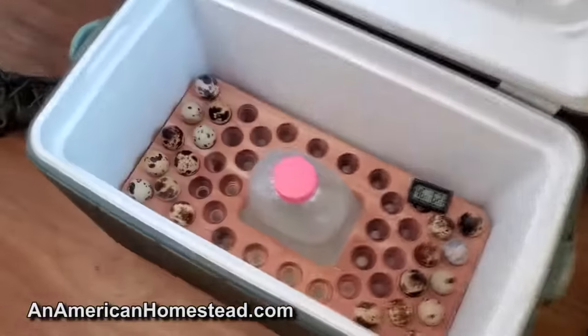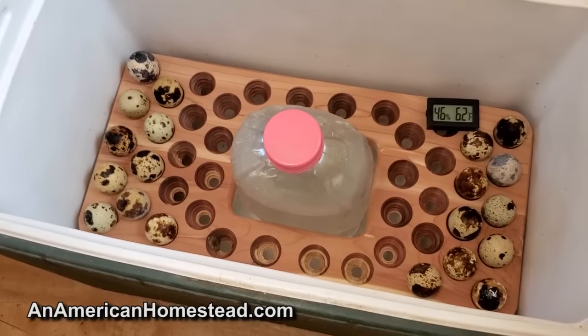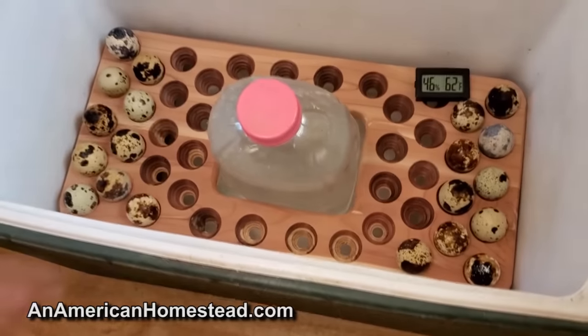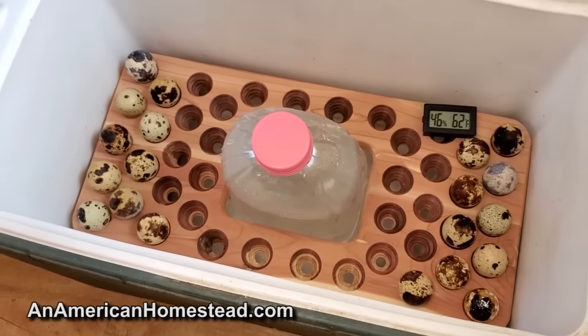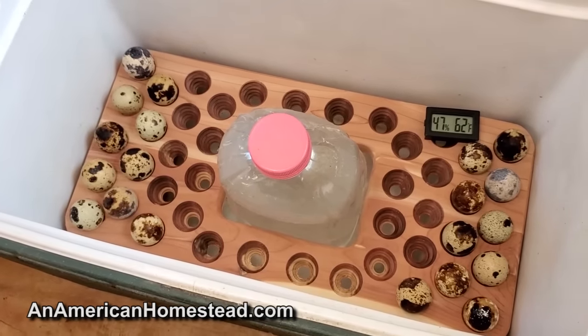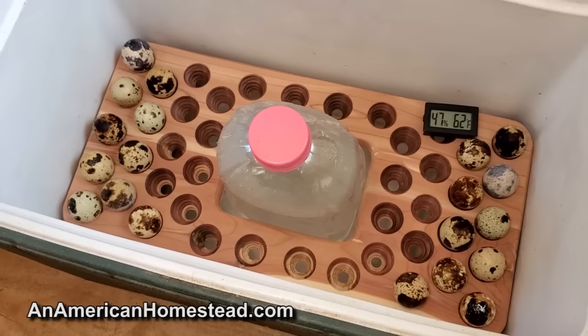It's been a while since we talked about this, but I think we need to go check out how the quail are doing. These are quail eggs that our birds have hatched and I'm getting ready to incubate them. If you keep your eggs between 45 and 65 degrees, you can keep them for up to a week and they'll remain fertile, rather than keeping them at room temperature.